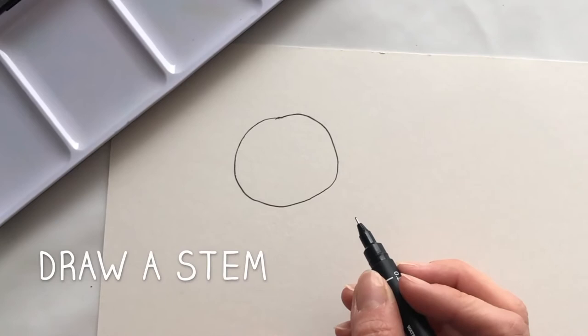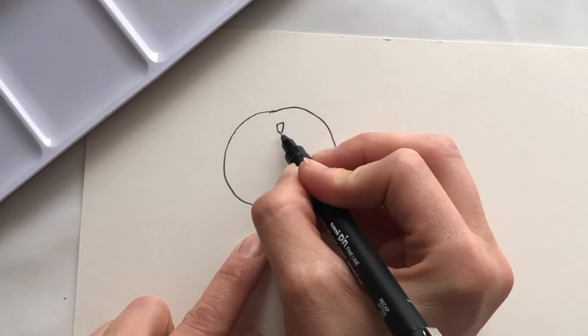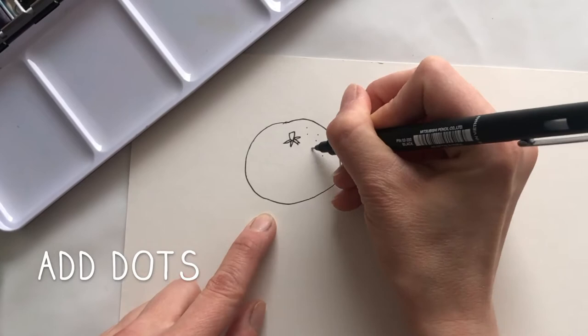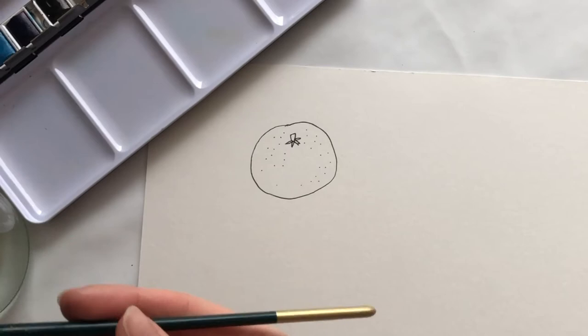So you do your circle and when you've done your circle, you're going to do the stem. So you're going to do a tiny little stem. Can you do a stem at the top of your Satsuma? And then you're going to do a star just underneath it — some little star shapes at the bottom of your stem. That's absolutely beautiful. Then, all over your Satsuma there are some little dots. You can start by drawing a few little dots on your Satsuma — that looks like the skin, which is really, really bumpy.